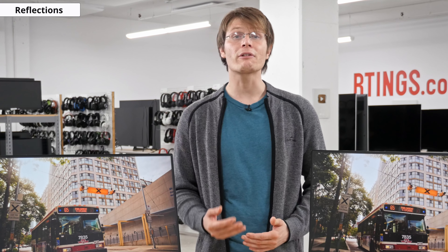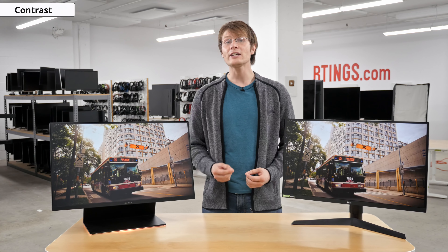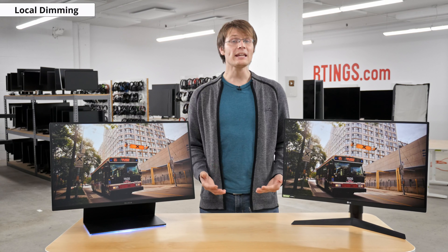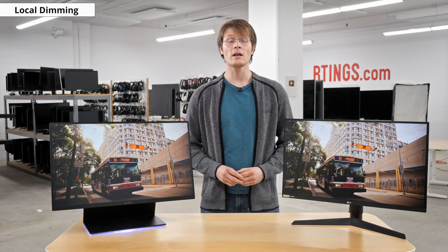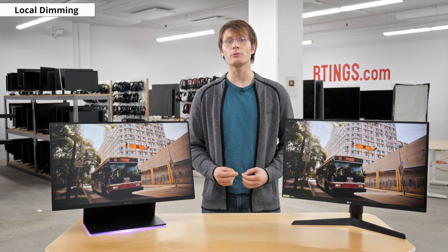Also important in a bright room is reflection handling. These monitors are neck and neck and offer basically the same anti-reflective coating — both are a decent choice for a room with quite a bit of light. In a dark room, a high contrast ratio is important to produce deep blacks. The Razer has a higher contrast ratio of about 1200:1 versus the LG's 730:1, but it isn't a big difference. Both monitors have blacks that appear grey in the dark, which is inherent to IPS panels that lack local dimming — and both of these monitors do lack local dimming. If you're after a monitor for a dark room then you may want to look elsewhere.